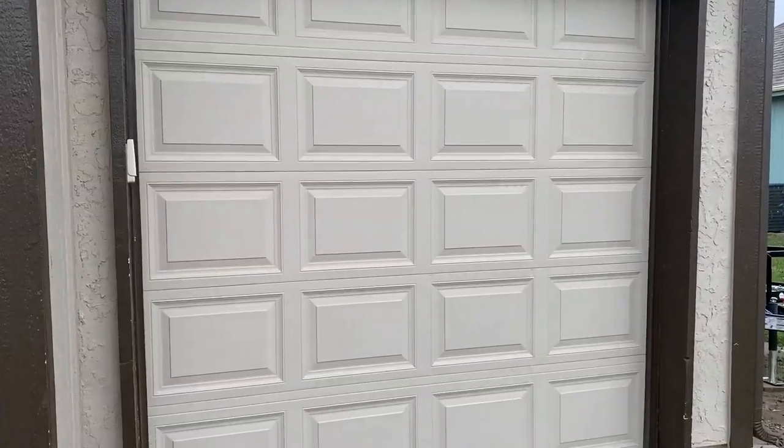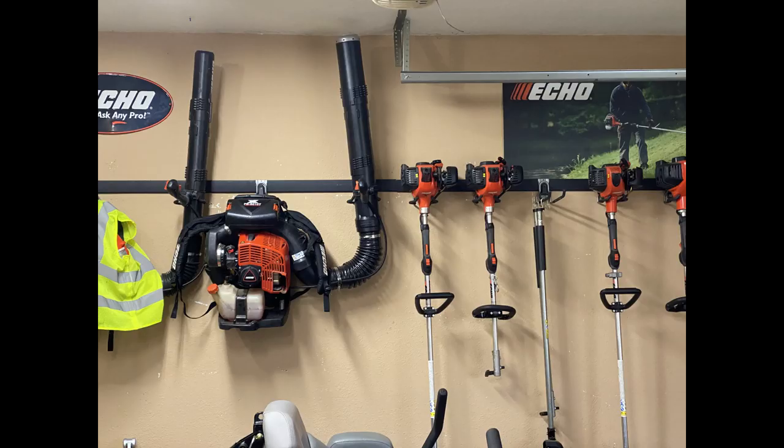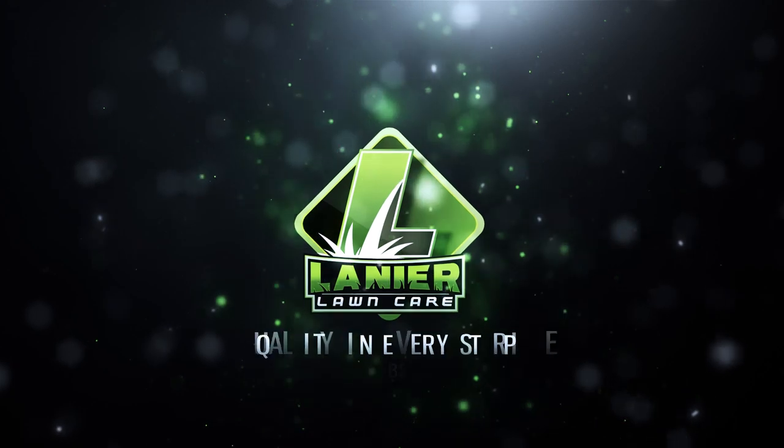If you do miss them, it's crazy because it's free. So let's open this garage and show you what's behind door number one. Welcome guys to my 2020 lawn care garage slash setup.